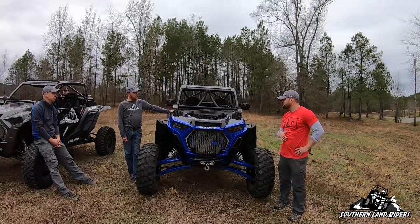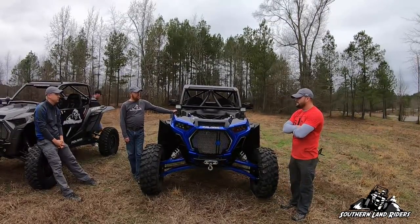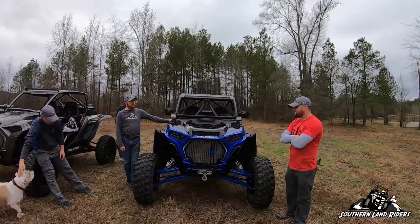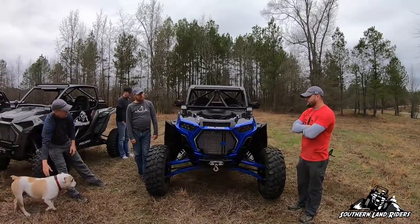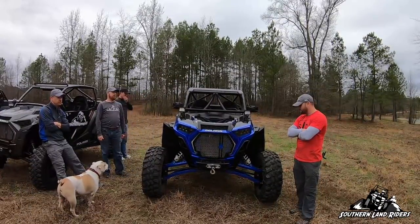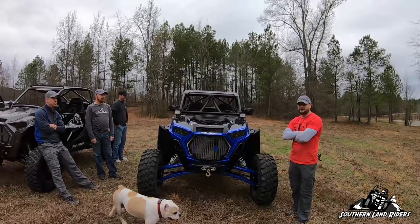You upgraded from a 2016 turbo to this one. What do you like most about the Turbo S over the XP or the old turbo? My number one thing is how much quicker the steering is.